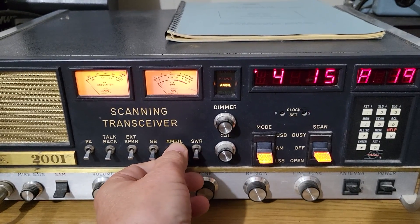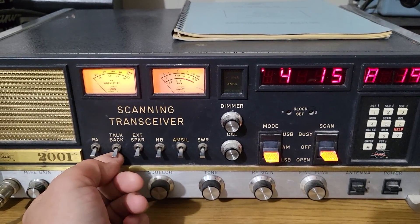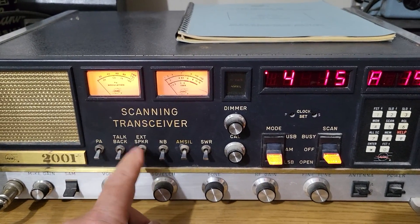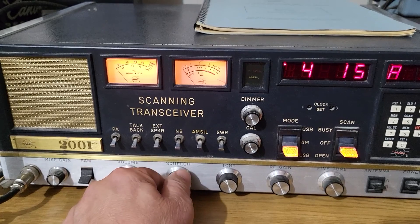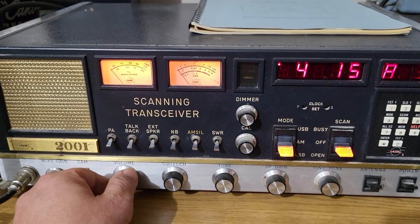There's the AM-SIL, which I don't know about yet, and the noise blanker which does work. It has a talkback feature, though I'm not sure how that works yet either. There's your PA, and if you have an external speaker you flip it up for that.